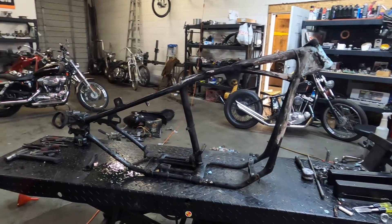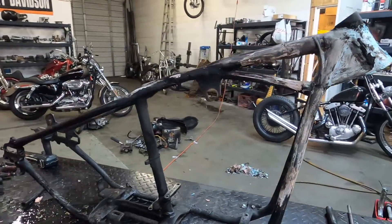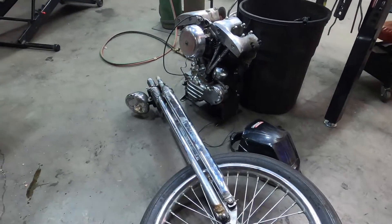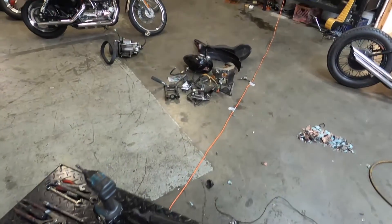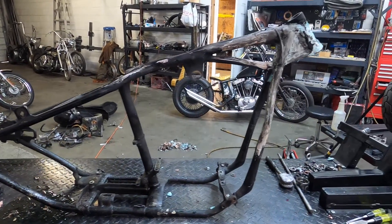My battery died on the camera, but here's where we're at — back down to frame. Pretty curious to see how this is going to look after sandblasting. Just parts everywhere. I'm going to have some major cleanup to do after this. I'm going to check the degree on it — I think it's over 45 on this.